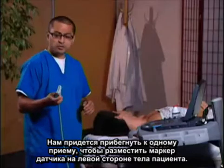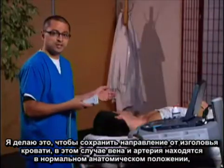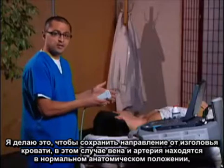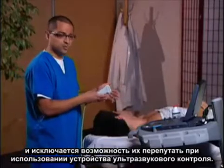We're also going to use a little trick: placing the transducer marker to the patient's left. The reason I do this is to maintain orientation from the head of the bed, so the vein and the artery remain in their normal anatomic positions and don't create confusion when using ultrasound for procedural guidance.